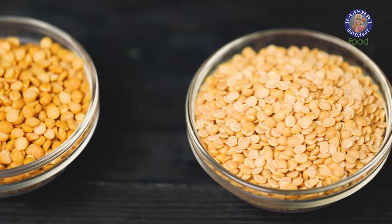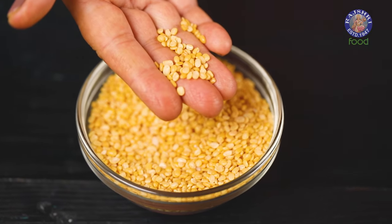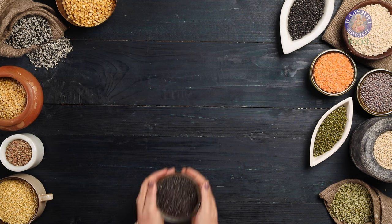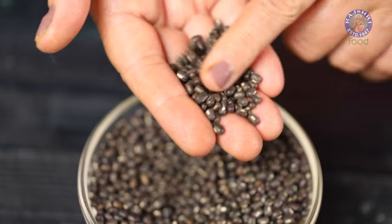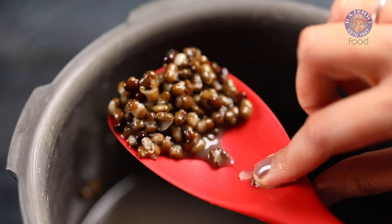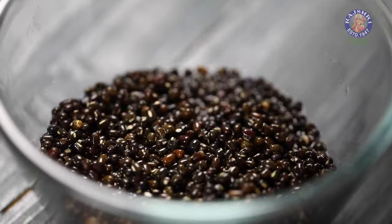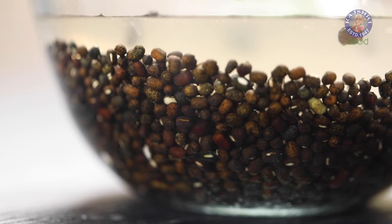Comparing it with Chana Dal or Toor Dal, Yellow Moong Dal is the tiniest among the 3 yellow lentils. Our next Dal is Urad Dal, which comes in 4 varieties. The first variety is the Whole Urad Dal or whole black gram lentil with skin. This whole black coloured Dal with skin tends to cook up thick and creamy and is popularly known for making Dal Makhani or Dal Bukhara. Just like any other whole Dal, soak this variety for at least 5 hours for quick cooking.